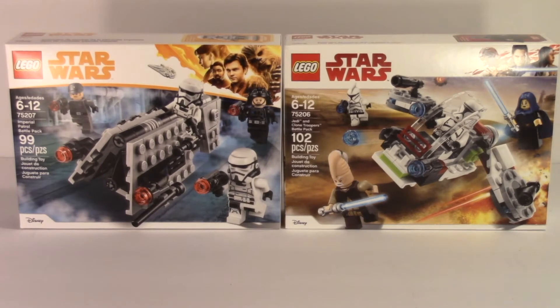Hey guys, Batman Reckman 13 here, and this is the first episode of a new series I'm starting called Battle Pack Face Off, where I take two battle packs, put them together, and truly see which one is the best battle pack of the year.